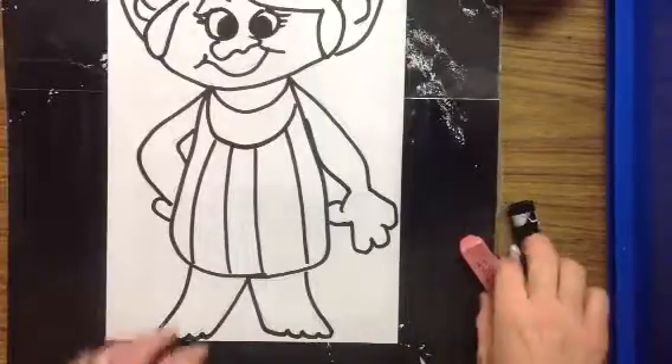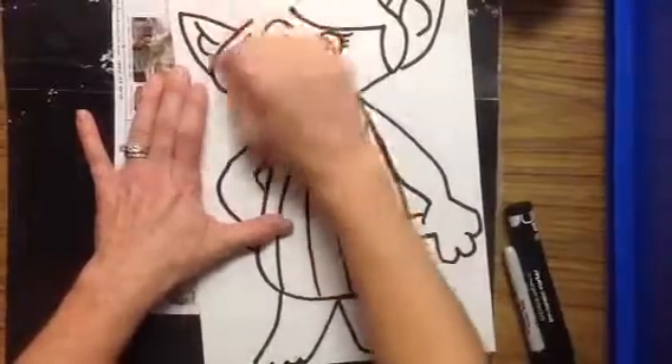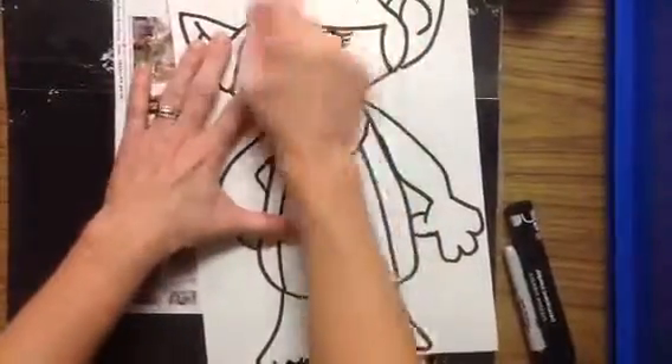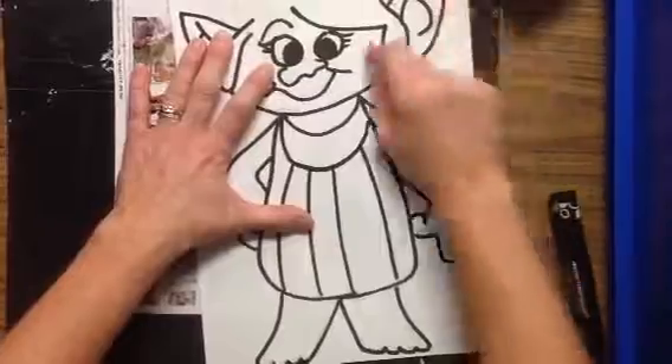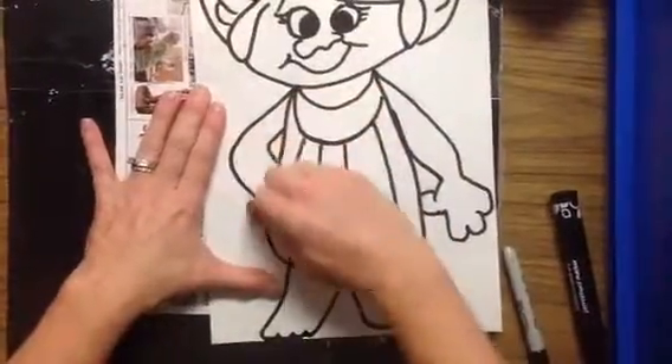I am finishing pencil and have started to outline this project with a black marker. I am not perfect at outlining, so I am erasing those pencil lines that I can still see. This just helps my work look neater.